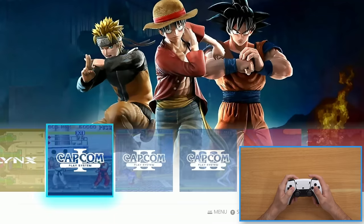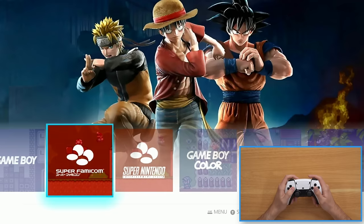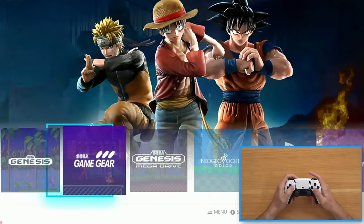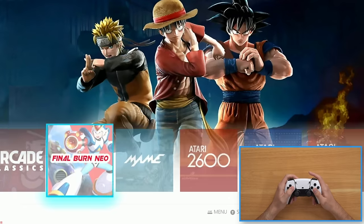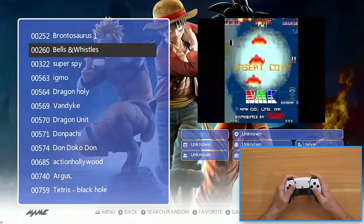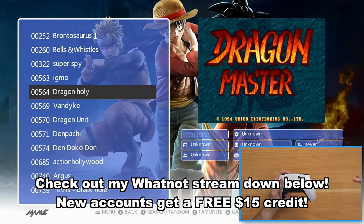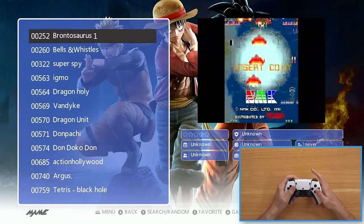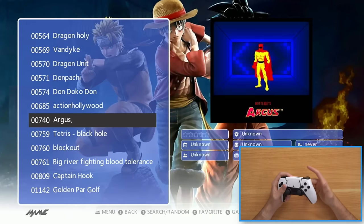We got Atari 2600, Lynx, and a bunch more. I love how they leave off Nintendo and just call it 'Entertainment System.' They call it Game Boy, Super Famicom — oh, they call it Super Nintendo here though. Game Boy Color, Game Boy Advance, Sega Genesis. They've got everything — and this actually includes PlayStation! Are we emulating PlayStation games? Let's start out with some MAME, play some arcade games. I'll be giving this GS5 Slim away in a Whatnot auction next week, and if you sign up using my link below you'll get $15 off your first purchase.